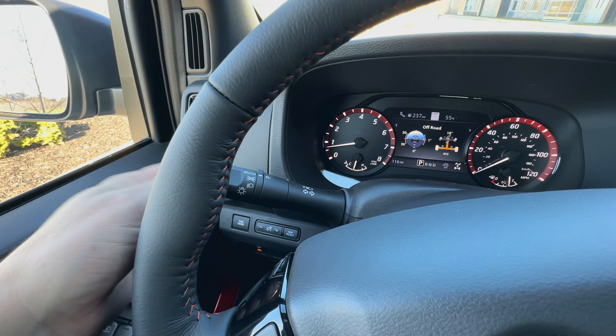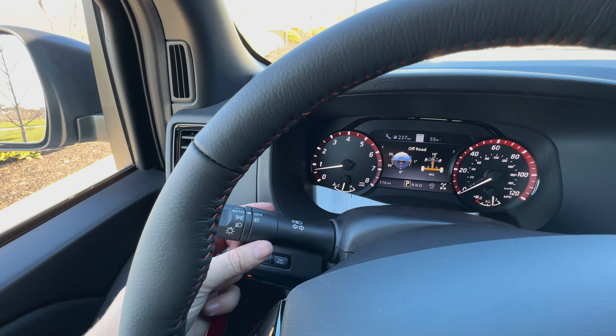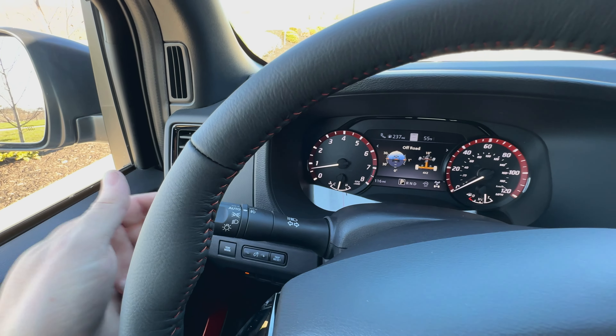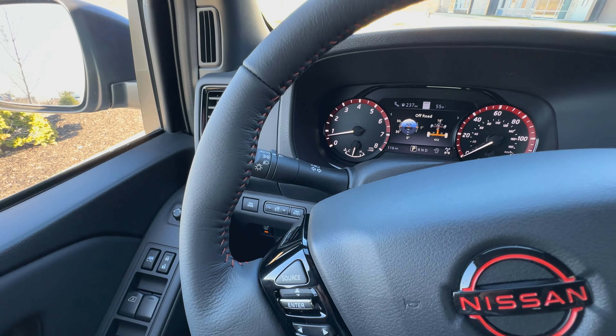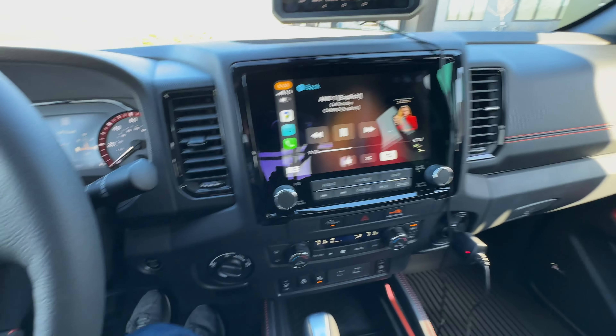You've got auto lights and the fog light switch is right back here, so you can just sort of switch that back one on and off. The lights are LED — both the headlights and the fog lights — which is a really nice feature. So that's pretty much it for the interior.